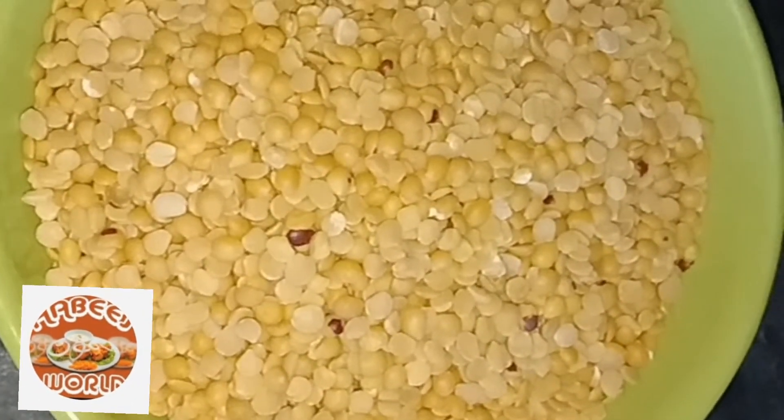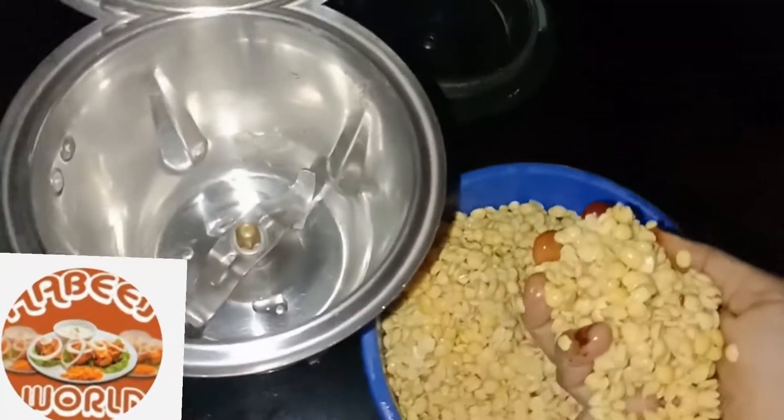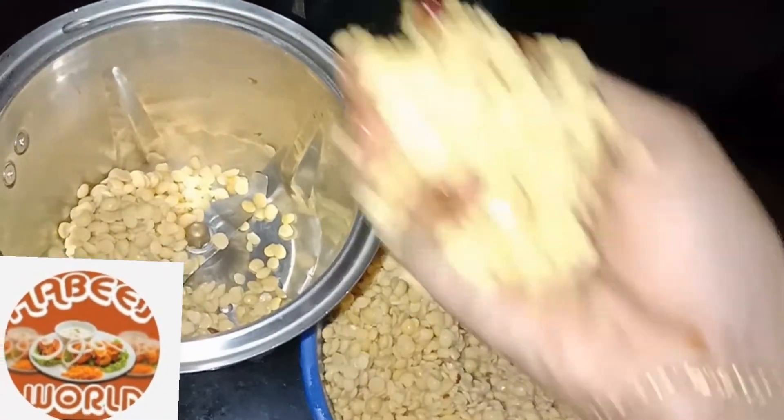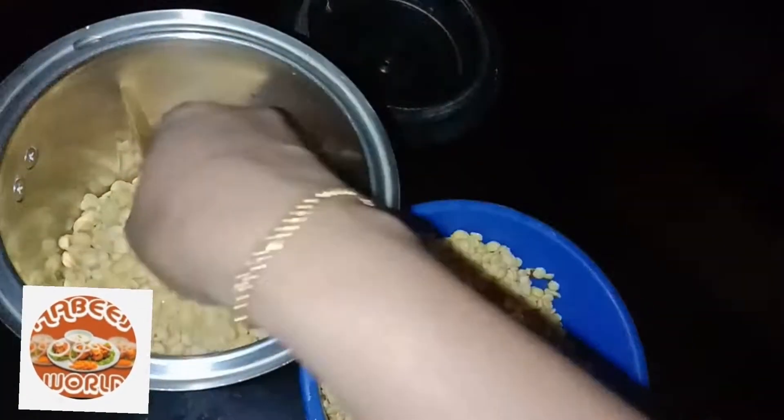I will add 2 cups of dough, then 3 cups of dough. We have to cook it in a bowl. We will mix it in a jar and mix it in a bowl.